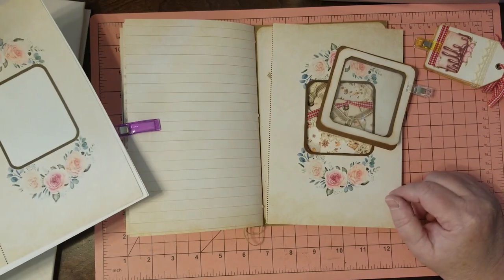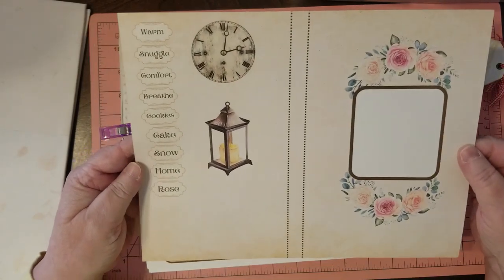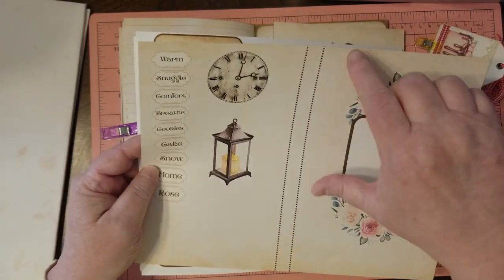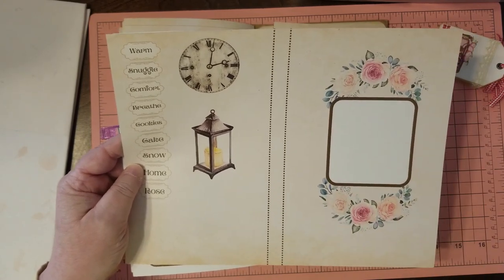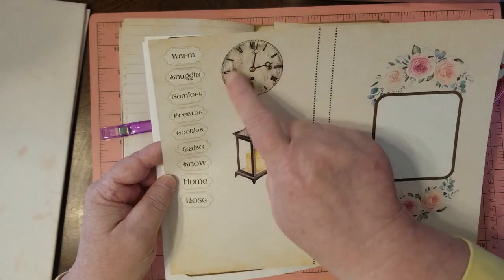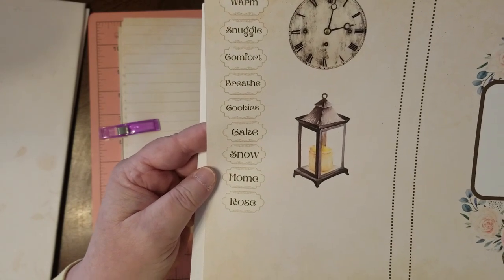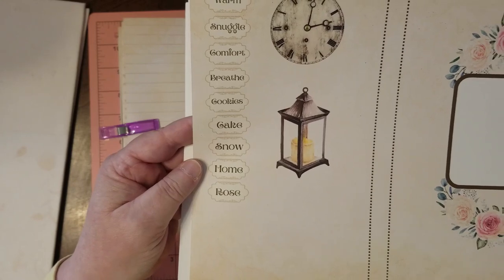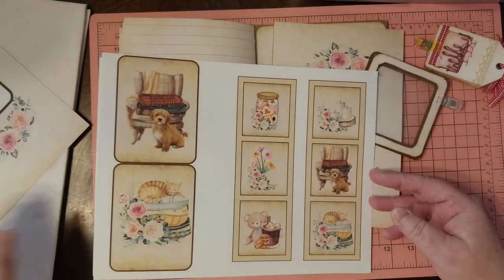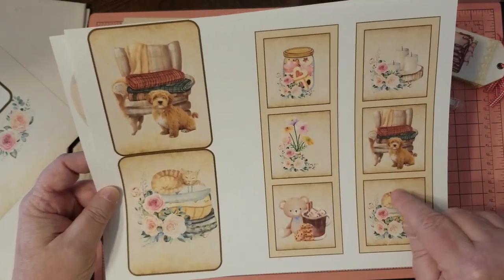I've got a lot of freebies I've been adding and building into it. These are the freebies for today. I cut this off and folded it back for a hinged page. I cut this out and I'm going to put something in it — I'll show you when I get to that. I've got a little old clock, a lantern, and some words on labels: warm, snuggle, comfort, breathe, cookies, cake, snow, home, and rose.